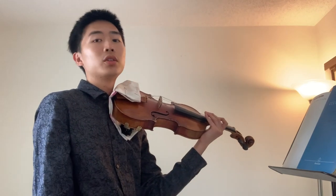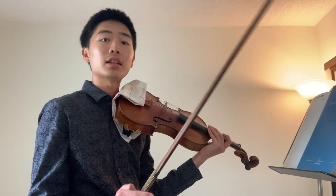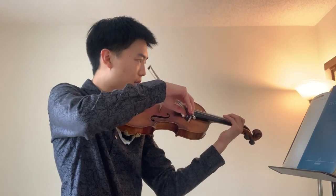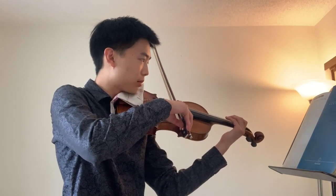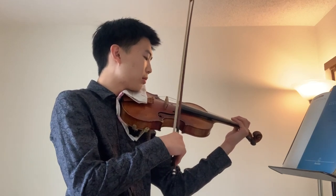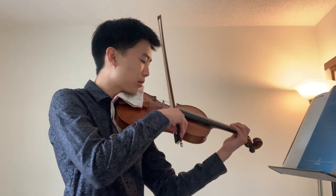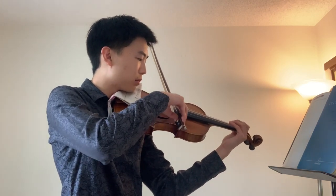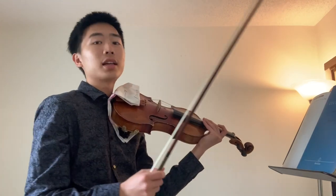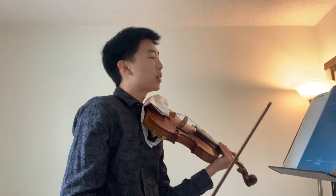Then you're going to do the exact same thing — open strings — but this time with eight sixteenth notes off the string. Practice getting that really consistent and stay low at the frog.